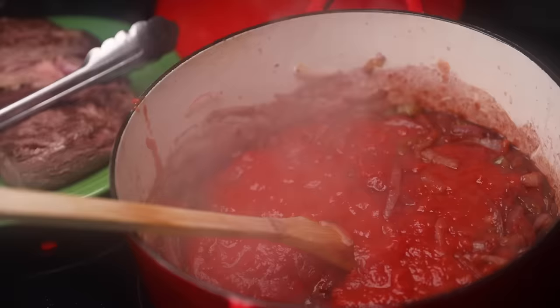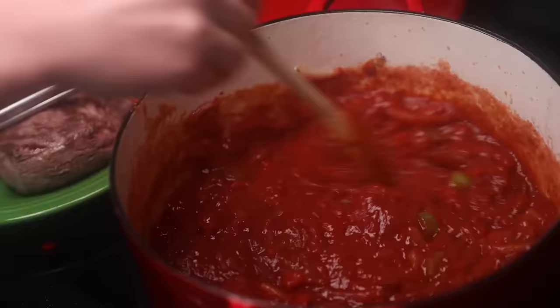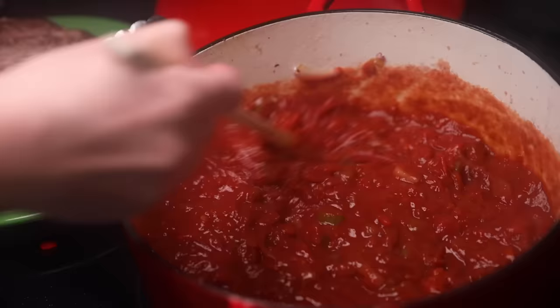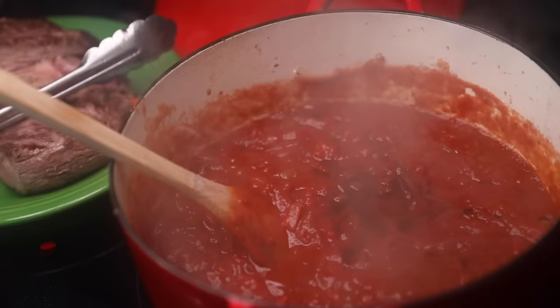In goes a quality 28-ounce can of crushed tomatoes — scrape that bottom clean. I know this just looks like tomato sauce at this point, but it won't by the end, I promise. That said, if you don't like your pot roast tomato-y, you absolutely could use less tomato or none — just use beef stock. I'll do a big glug of Worcestershire sauce; that'll give it a really meaty flavor. You could skip it, or use soy sauce. A lot of garlic powder — this is what garlic powder is perfect for.